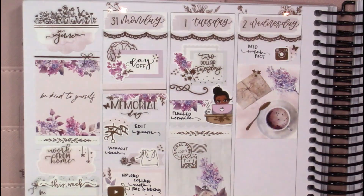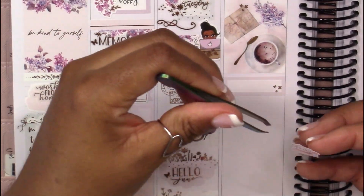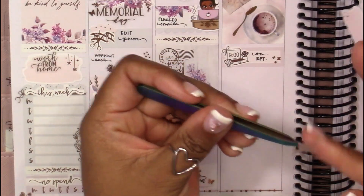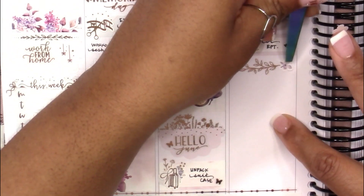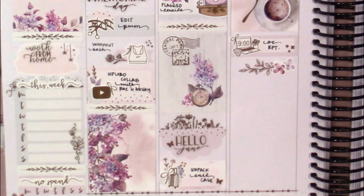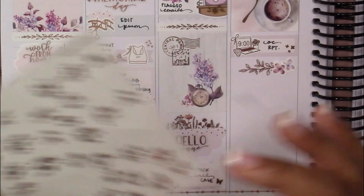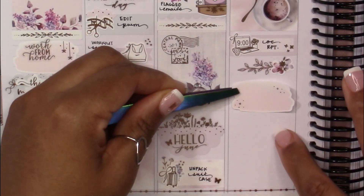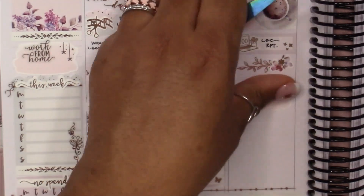Moving on to Wednesday, I'm starting by marking my midweek post that I like to do on Instagram on Wednesdays. Because I was pre-planning and wanted to make sure the spread was done on time for this challenge, I pre-planned out the entire week. Typically I plan as I go — I'll plan on Sunday out to about Wednesday, then come back Wednesday to plan Thursday and Friday, then again Friday for the weekend. I was trying to pre-plan the full week to get it done in time, especially because the previous weekend I was going to be on vacation.